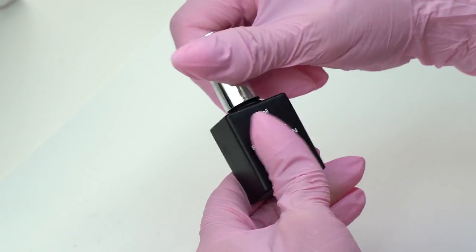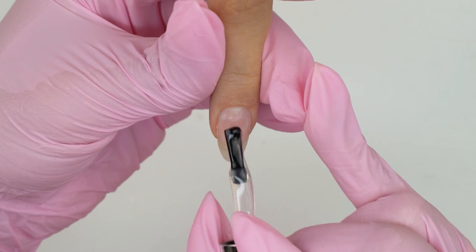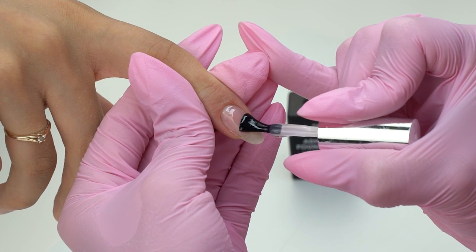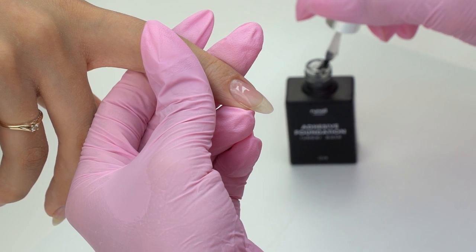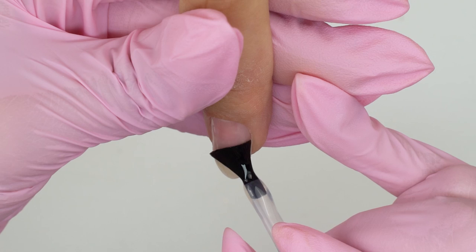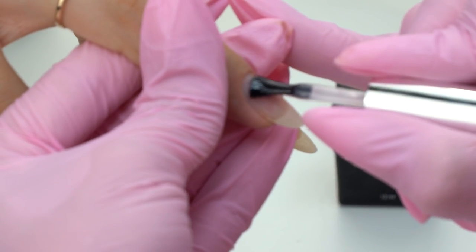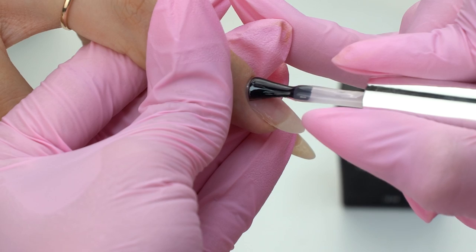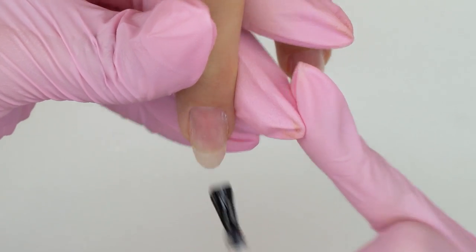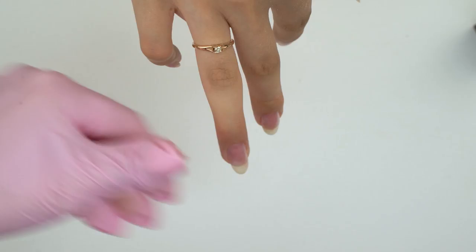I will be using this clear rubber base coat. It will amortize the nails and prevent liftings on the free edge. This base coat is a must when we use camouflage shades — it acts as a barrier between the natural nail and the camouflage coating, making it hard to see the difference during removal. Because it's quite difficult to remove a camouflage base down to the natural nail without damaging it.